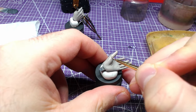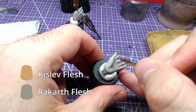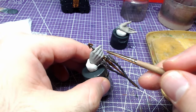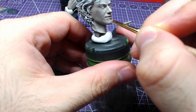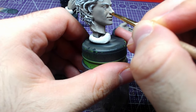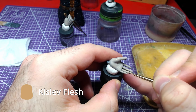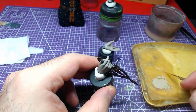Let's start highlighting the skin. Making a mix 1 to 1 of Rakkath Flesh and Kislev Flesh, we will paint all parts that are exposed to light. We will then use pure Kislev Flesh in order to give more depth to the highlights. Use this only on the most raised areas of the skin like the bridge of the nose, fingertips, or knuckles.